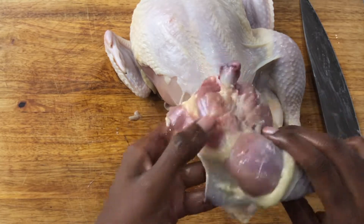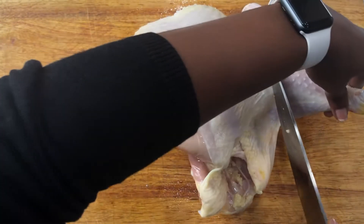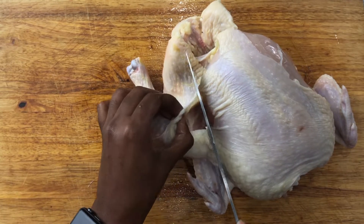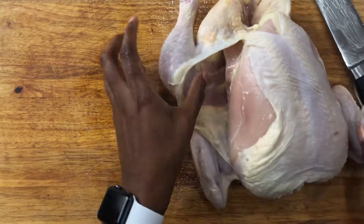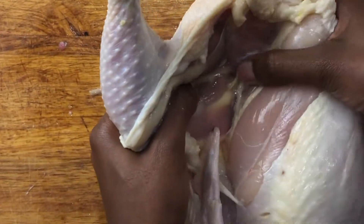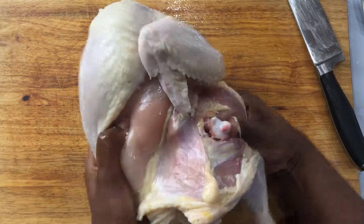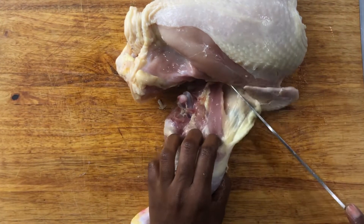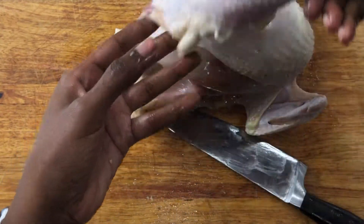I'm going to do the same thing for this side. Turn this so you guys can see. Once again, find that little space — this is one fatty bird. You find that space, feel for the bone, and you just pop it out right there and cut. There you go.